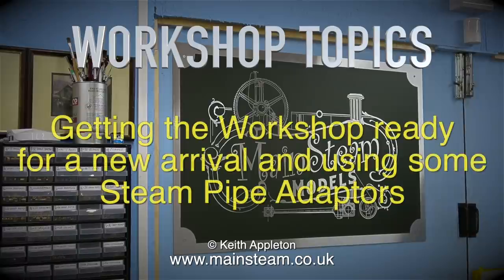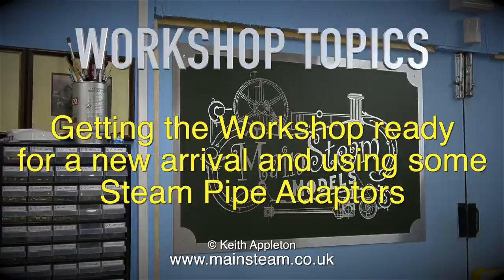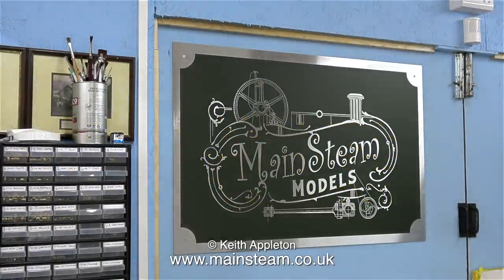Welcome to Workshop Topics, getting the workshop ready for a new arrival and using some steam pipe adapters. I finally fitted the wall plaque that my daughter Charlotte bought me for Christmas and I think it looks quite smart on the door.